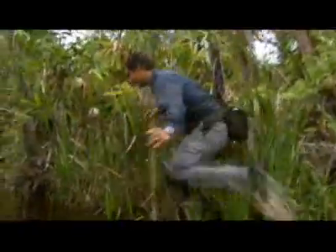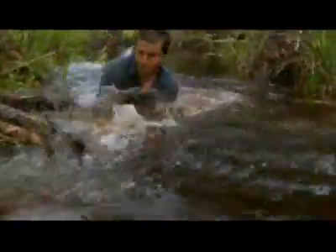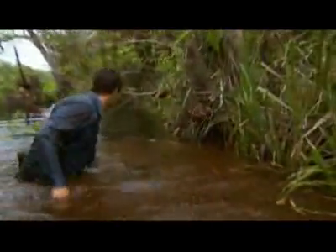This swamp teams with over 60 species of reptiles. The lizard — the guy I'm after — has a vicious bite. If it gets hold of me, it won't let go.